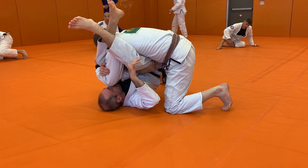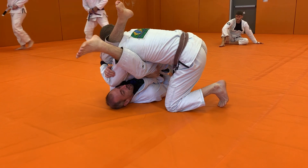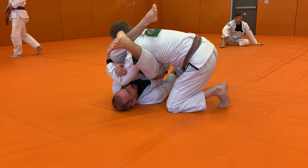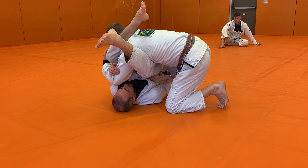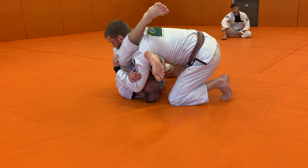Now my hand that's closest to my partner is going to reach under my partner's body. I want to use the back of my hand to hook right at my partner's shin, close to his ankle. I'm going to start to move myself underneath my partner's body, but as I start to move, I'm going to get stuck.